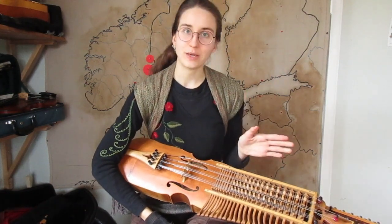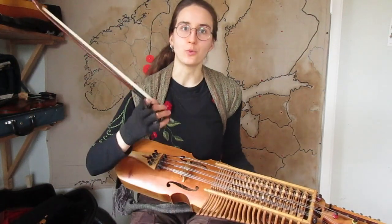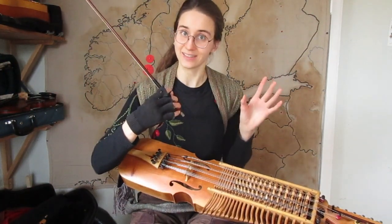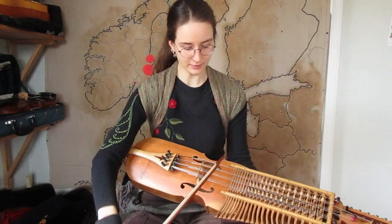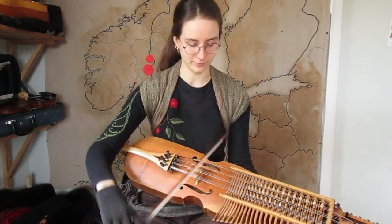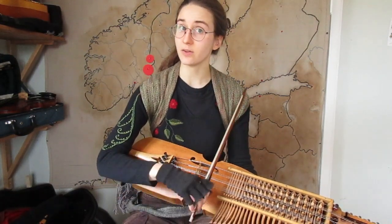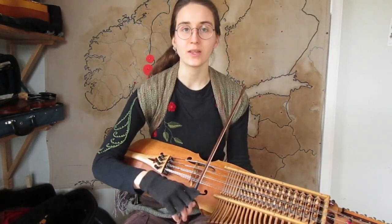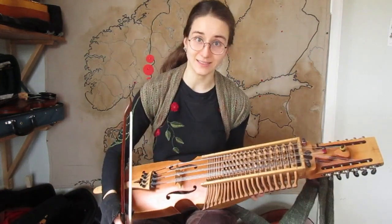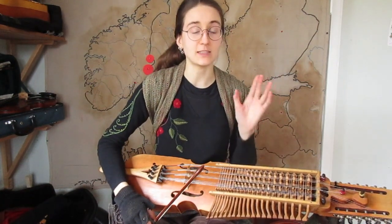Hey folks! I thought of making a little video because something happened to my nickelharpa and I thought it could be helpful to many of you. Sometimes when you play nickelharpa you notice a zing sound — not when you play soft, but if you play a little bit louder. That happens very often with these complicated beasts that are nickelharpa, so I thought we could learn how to fix the sound. Most of the time it's not hard to fix.